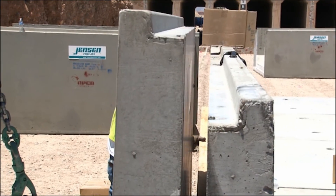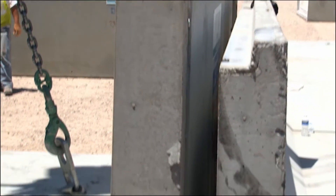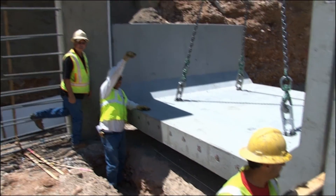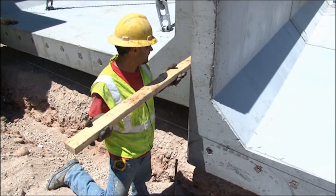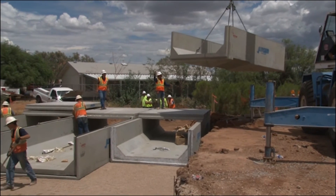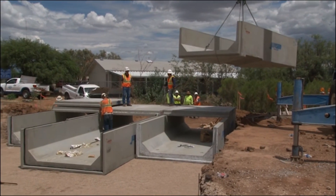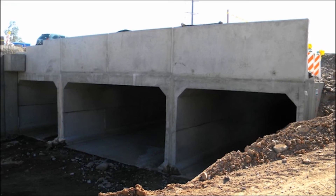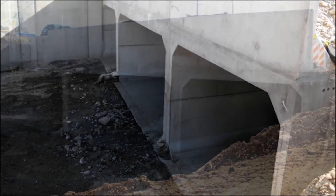If the culvert run is multi-barrel, a three-inch space should be left between the parallel culverts. Prior to backfilling, fill this gap with grout or lean cement sand slurry mix and allow it to cure prior to backfilling the excavation, to ensure that all horizontal forces are uniformly transferred from outer side wall to outer side wall.